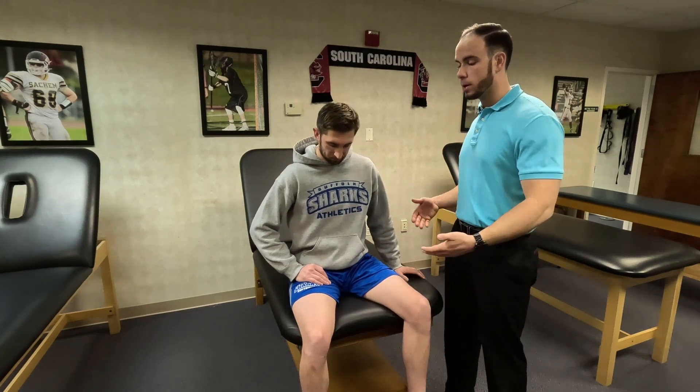For your testing, proper stabilization is key. As we perform the test, I'm going to cue Brian to sit up nice and tall, and he's going to grab the sides of the table for stability to keep his body stable as he's pushing with maximal effort.